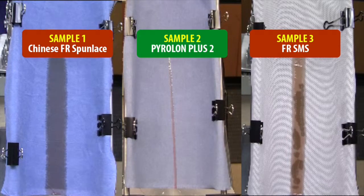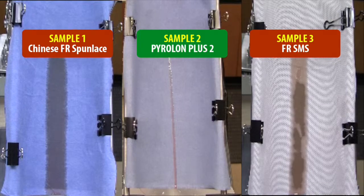Keep in mind, if the secondary FR garment does not keep contaminants out, it's not doing its job of protecting the primary FR garment, nor the person wearing it.